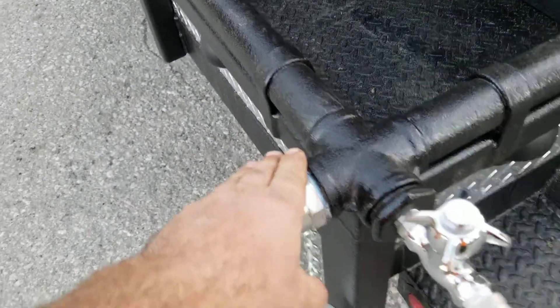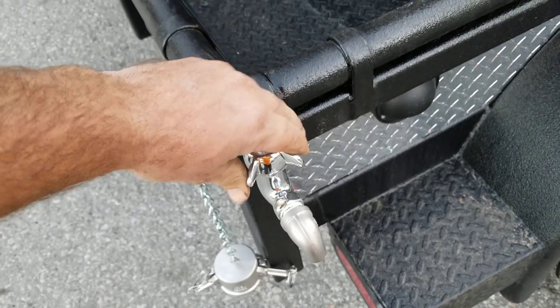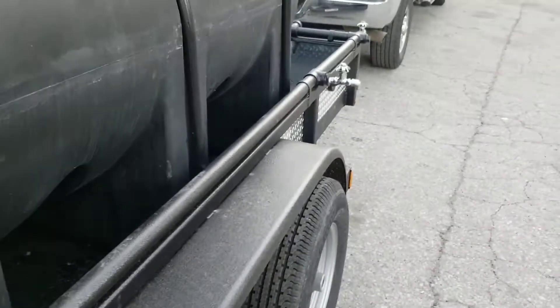Make sure that the manifold is completely drained. Then go around and cycle each one of these valves to make sure that you don't have a pocket of water trapped within one of them.